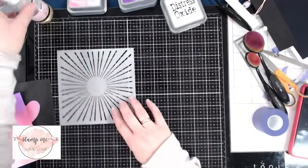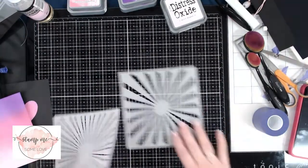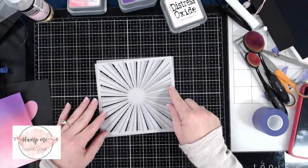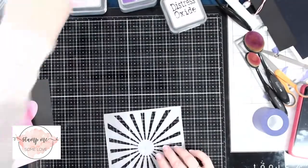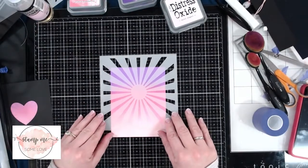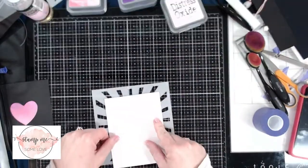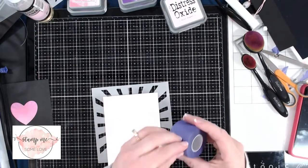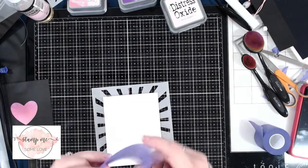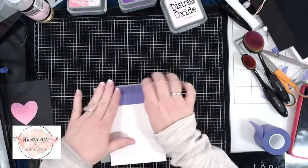Next we're going to use this new stencil from Trinity Stamps called Catching Some Rays. It's a layered stencil so you use both stencils to create a layered effect. I'm going to use it to create sun rays, using the dark upper part of the card as the sun horizon. The pink raspberry part is going to be where the sun rays come down. I'll turn the stencil over, place my card on top, and use purple tape to hold the card in place so it doesn't move while I stencil over it.